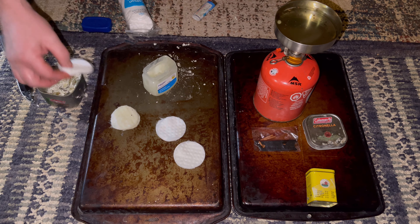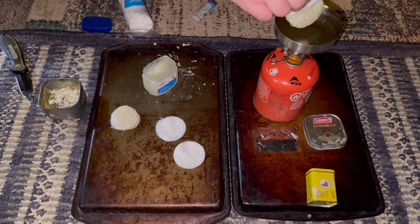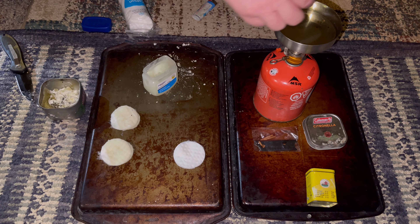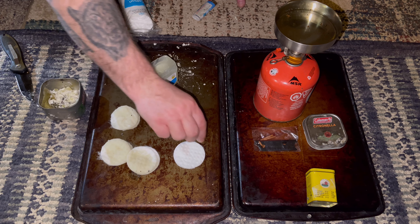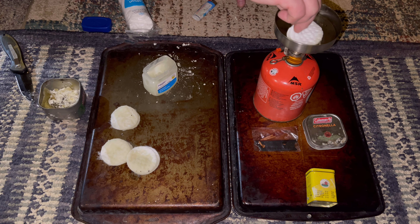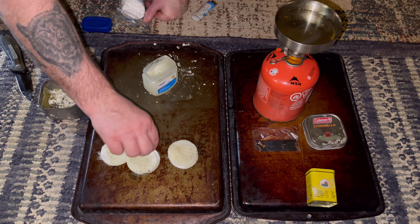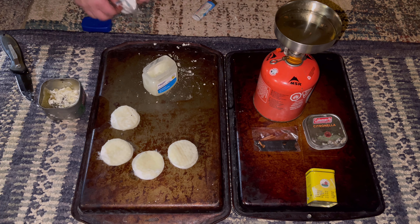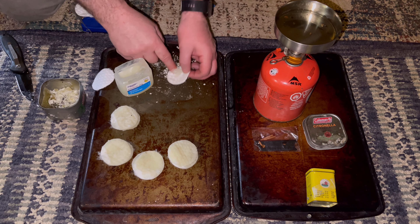They say use candle wax, but this is citronella — to keep mosquitoes away. We're going to do a few using the citronella candle, which I think you'll be able to tell apart. All this was is an old candle that I was going to throw away anyway because it had burnt down so far. We have four of them with wax, and I'm going to do four with just petroleum jelly.